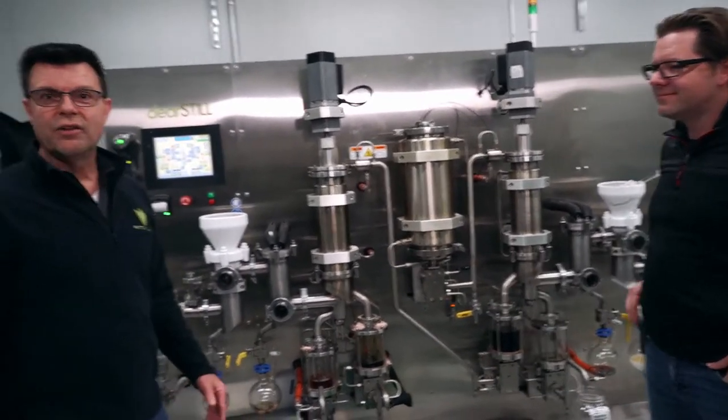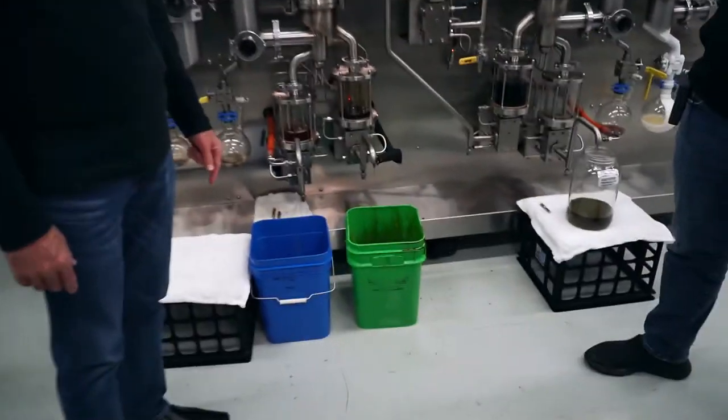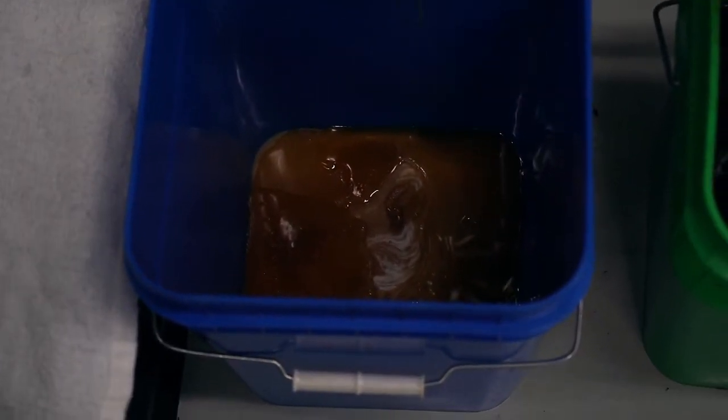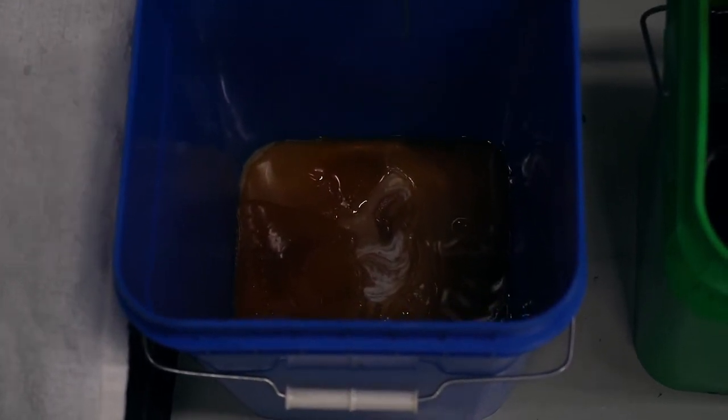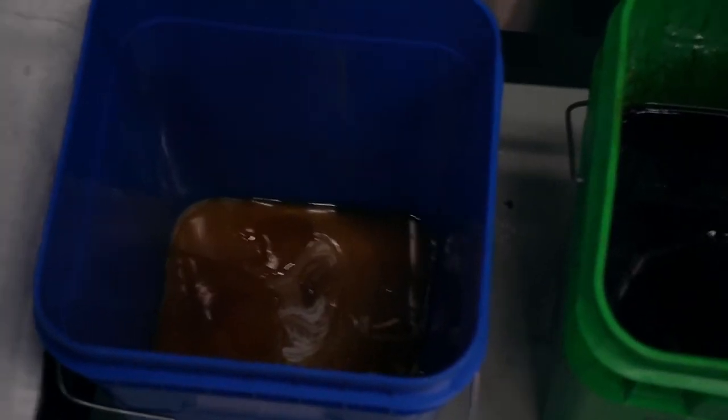Here you can see what's in the collection buckets — this is the residue and this is the final distillate product. You can see the final product is already so concentrated it's starting to crystallize on its own, unless it's kept warm.